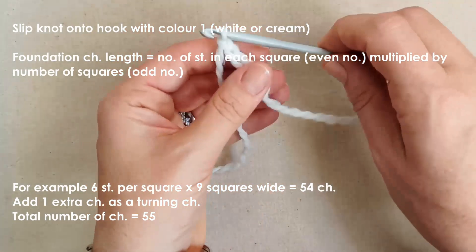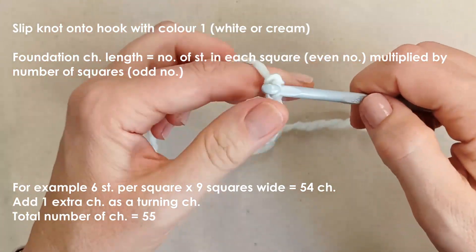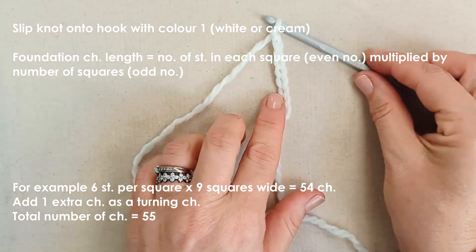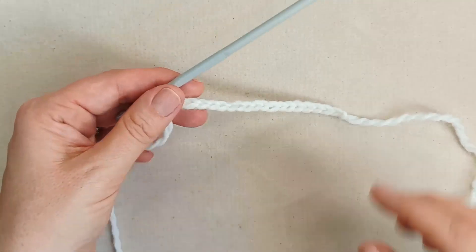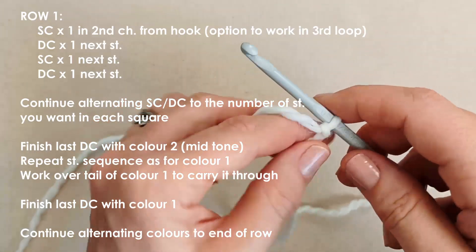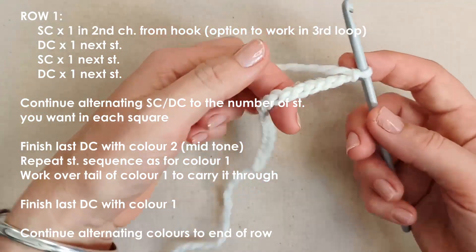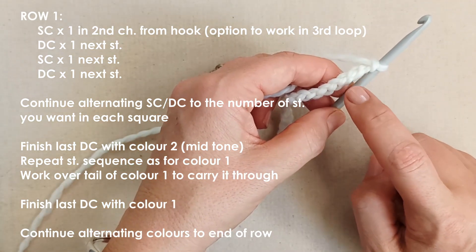For me, 6 times 3 equals 18, plus one turning chain gives me a chain of 19. Go ahead and complete your chain. Now you're going to work into your chain. We'll start with our cream colour, and you have the option to work into the third loop in the back of your chain.